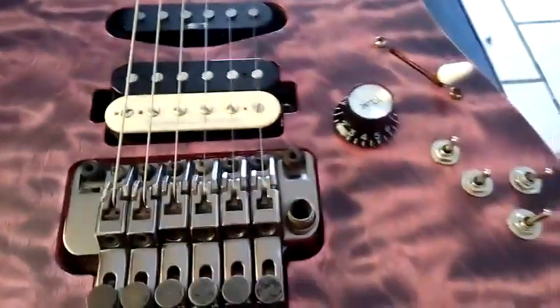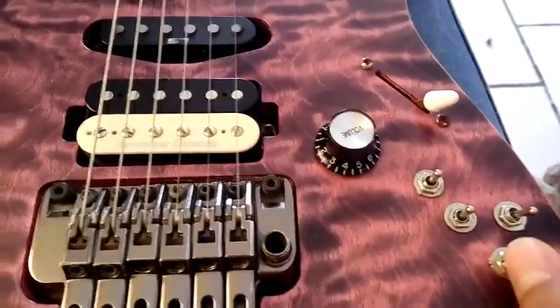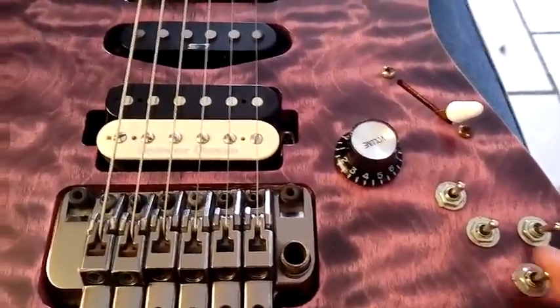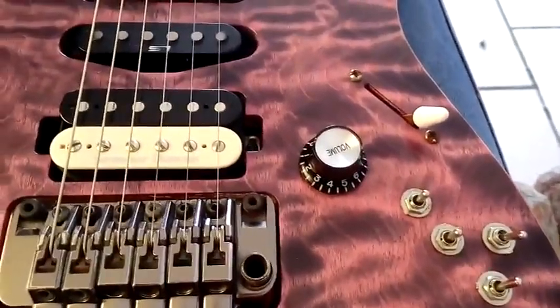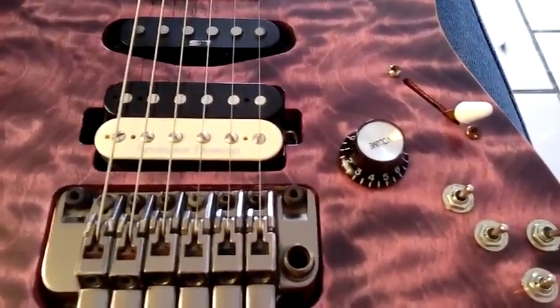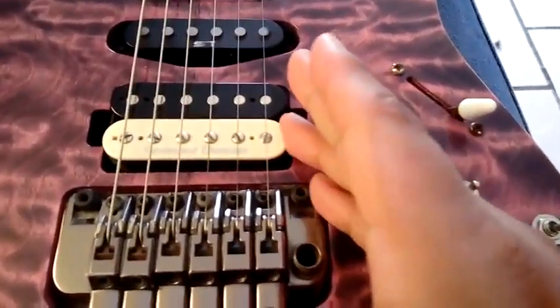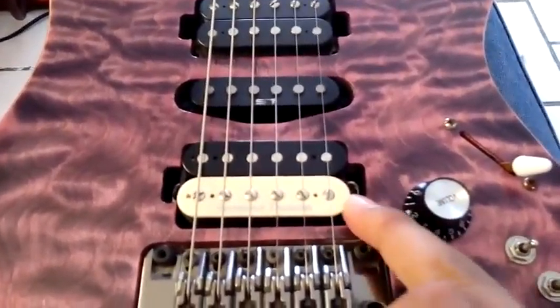Finally, in this last position only the outer coil will work. Now this switch is a two-way switch and it is connected to this switch. So in the middle position of the five-way switch, if I turn it on, I have a parallel connection.